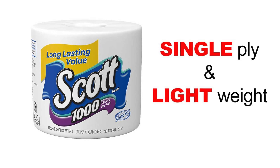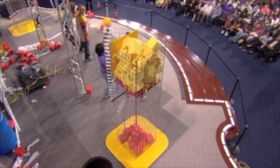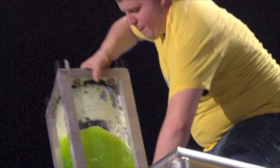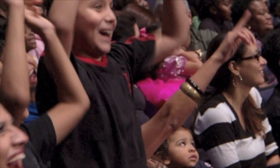Make sure you use Scott brand toilet paper — thousand sheets per roll, single ply. That's the toilet paper approved by Kids Blitz for toilet paper blasting: Scott's 1,000-sheet single-ply toilet paper. Thanks a lot for listening.